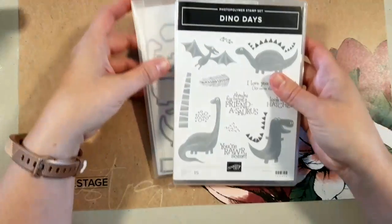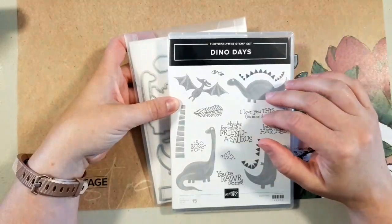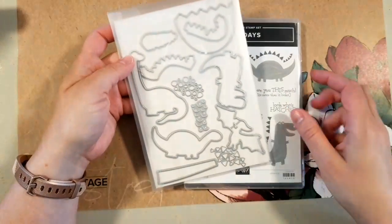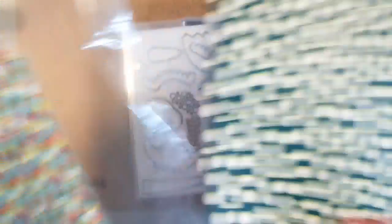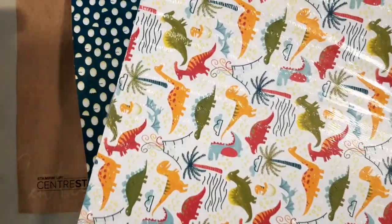This week I am featuring the Dino Days bundle from Stampin' Up. I loved this bundle — this is one of the first ones that was on my must-have list. We have these cute little stamps and the matching dies, and there is also matching paper which I'm going to use today. Most of the paper I've already cut up, but I'm going to use this cute egg paper today which has these cute little pink dinosaur backgrounds.